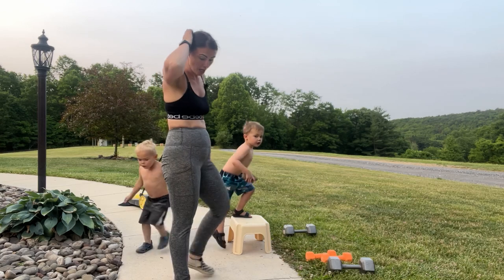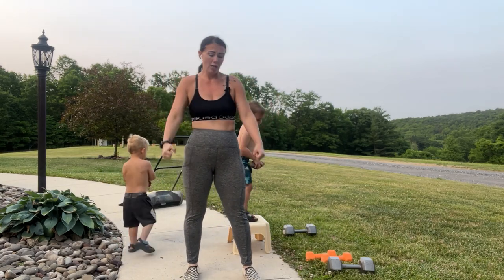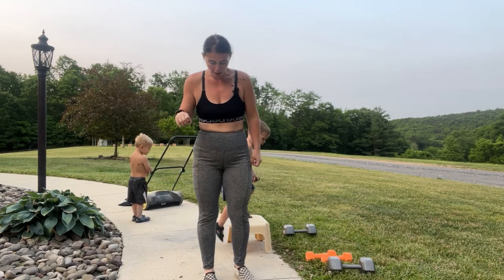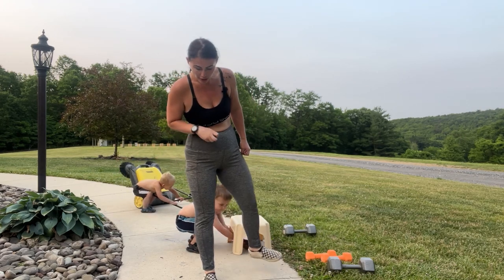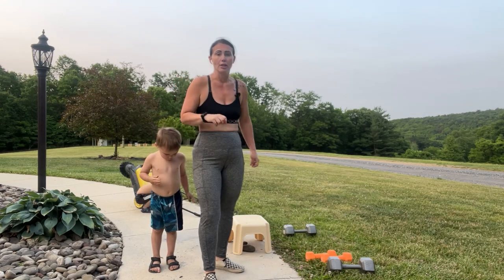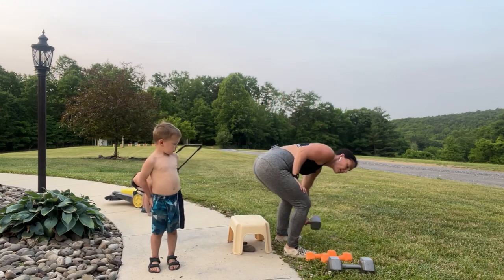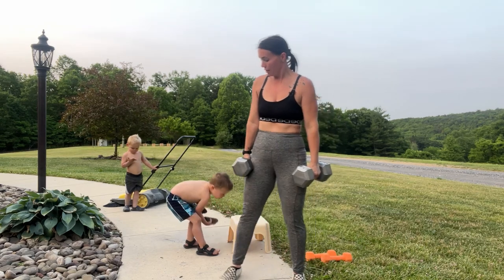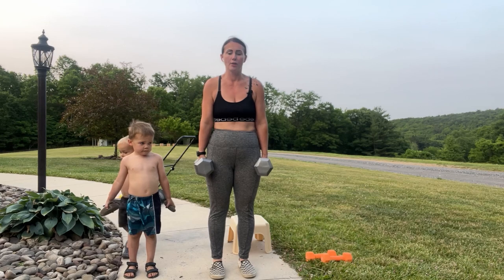Next we're doing straight calf raises. You can hold one weight here or two — totally up to you. We're going to come all the way up on the toes and back down. Then we are going to do the other side of the curtsy lunge — right foot up. Roll those shoulders up, back and down. We're going to come to the tops of our toes.